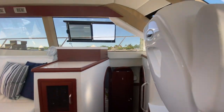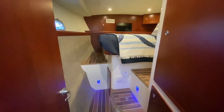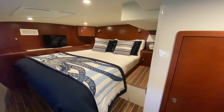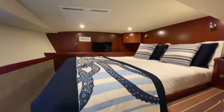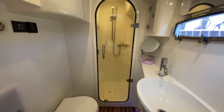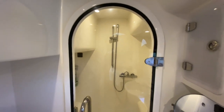Let's head over to the port side to see the owner's stateroom. As expected, the owner's stateroom is very well appointed with a full queen size berth, tons of storage, and a flat screen TV. The owner's head features notable amenities including his and hers mirrors as well as a full walk-in shower.